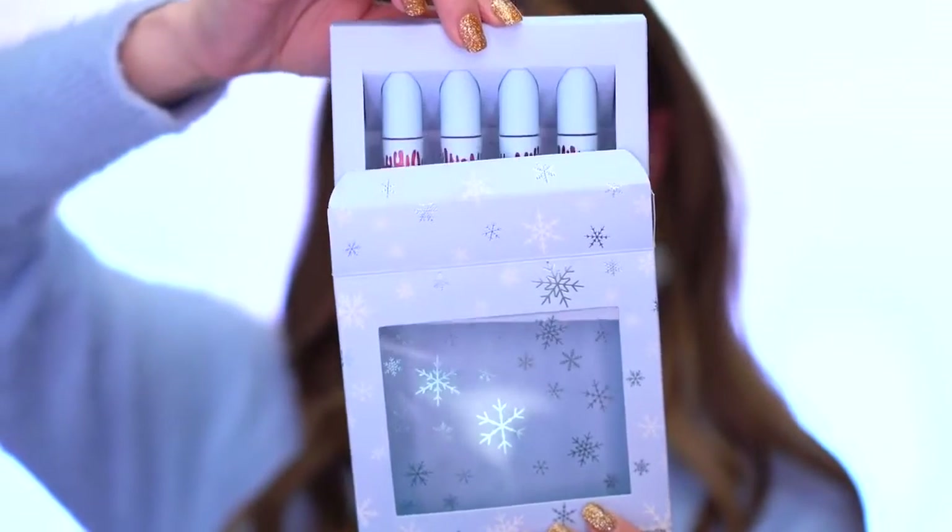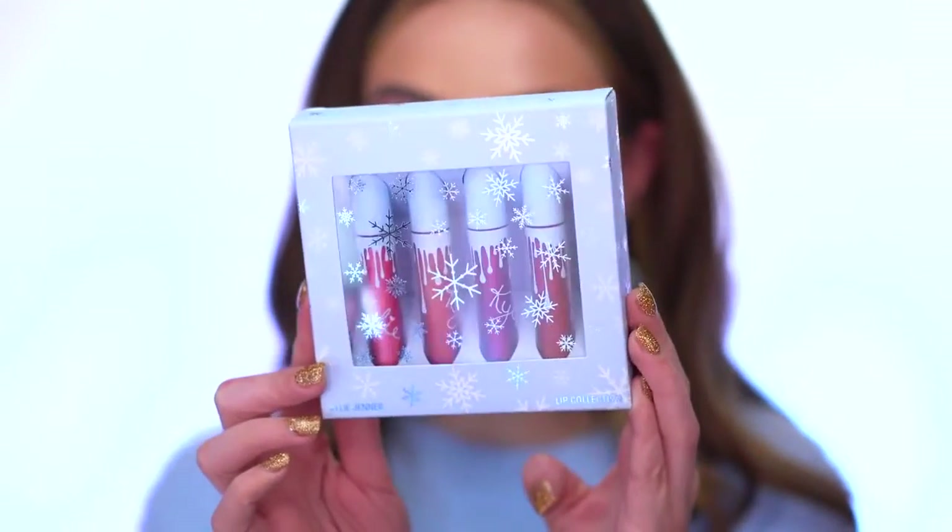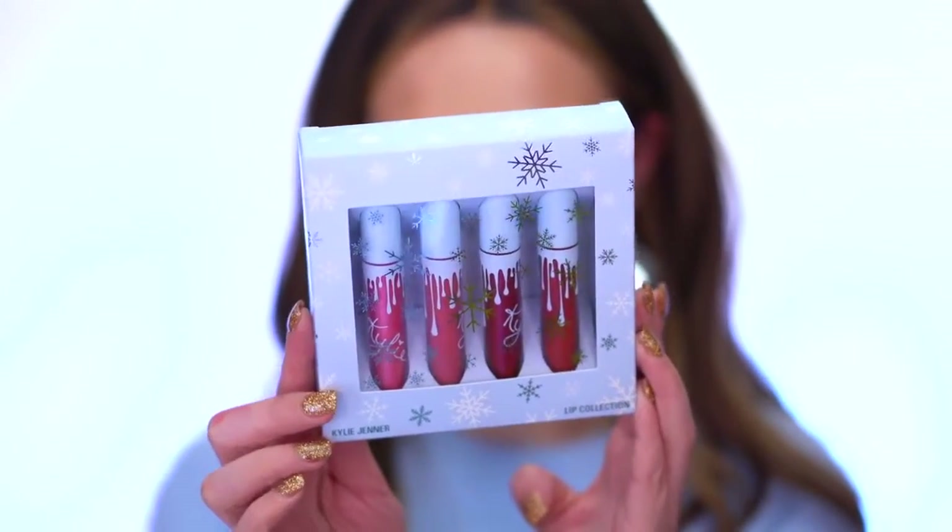I'm most excited about the lip collection for this holiday collection - it's so pretty. There are metals and mattes and it's hard to choose because they're all really pretty. The box has snowflakes on it and is gorgeous. I'm first going in with the shade Slay My Name to fill in my whole lips - the tube is super cute, frosted with blue drips for the holiday collection. Then I'm going in the center of my lips with the shade Dream On, which is another metal.